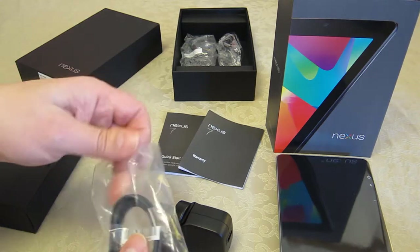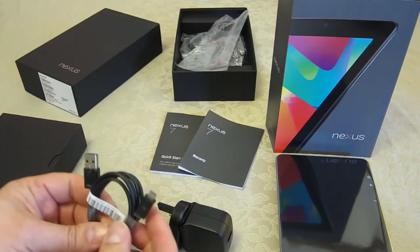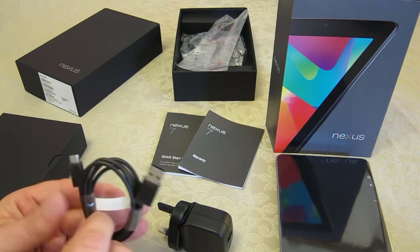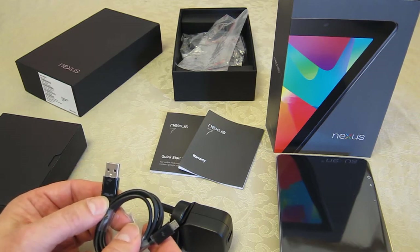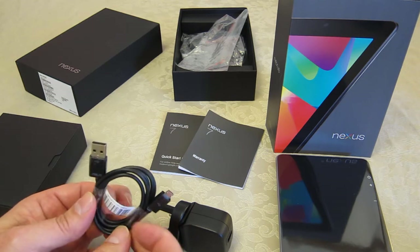The USB lead — it's not in a sealed bag, a nice length, not too short or too long. I'm going to unwrap it. There are actually plastic covers on all the black plastic connectors on both the USB and the micro USB ends. It's also branded ASUS and has a part number barcode on it, which I'll be removing.